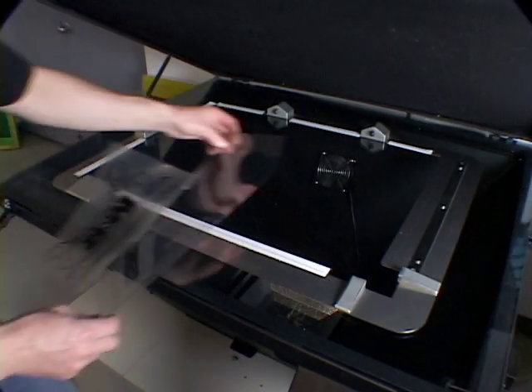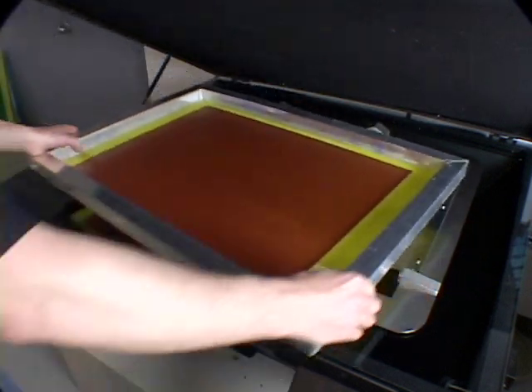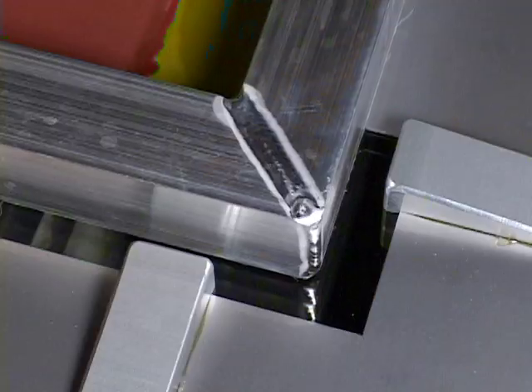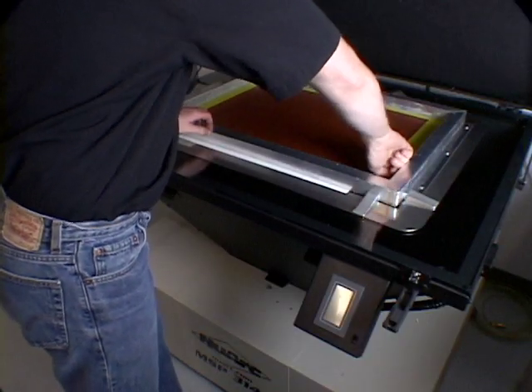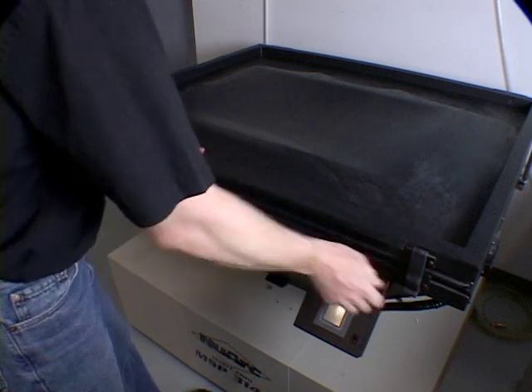The exposure unit master frame holds each screen in exactly the same position in reference to the second pin bar, by using a combination of spring-loaded pushpins and precisely positioned stop locks. The pin bar holds each film in registration to the others during the exposure process.